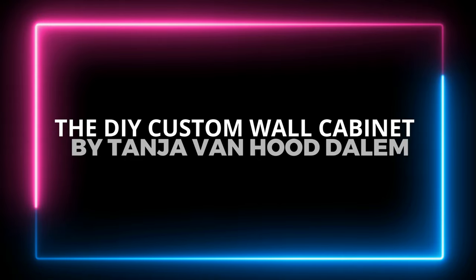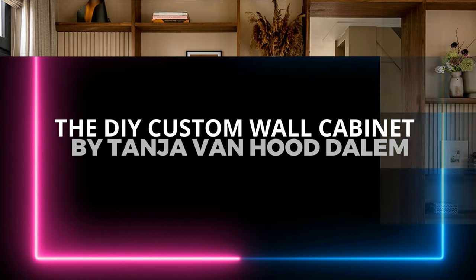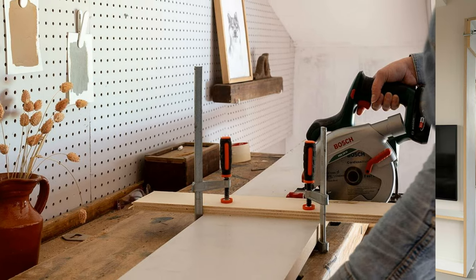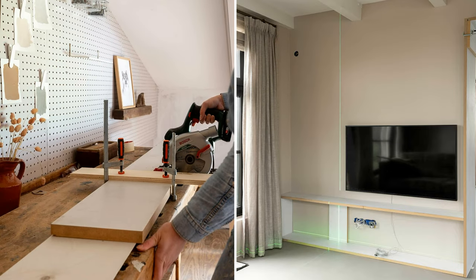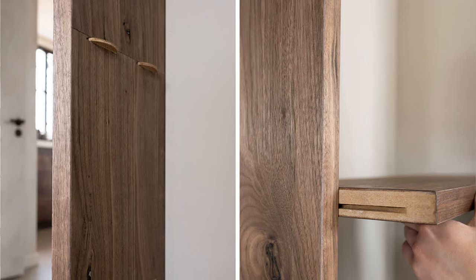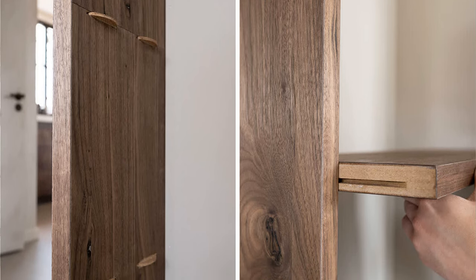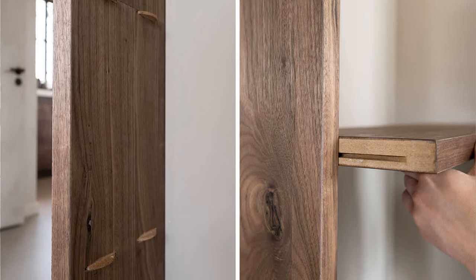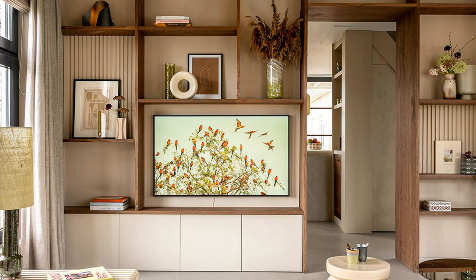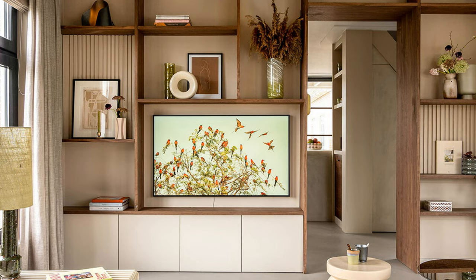Number 2: The DIY Custom Wall Cabinet in the Living Room from Tanja Van Hood Dalem. Choose your location, determine the size, and plan your layout over the weekend. Cut MDF to size, then layer with DecoFlex American nuts. Once you paint or stain your boards, it's time to create the slat system, sliding horizontal boards into vertical ones. You'll have a beautiful wall-mounted shelving unit separating your living room and another area while keeping an open-space vibe. Don't forget to decorate and add your personal touch.